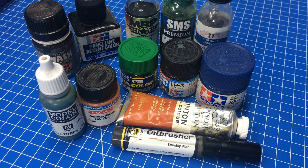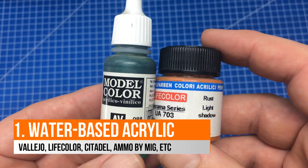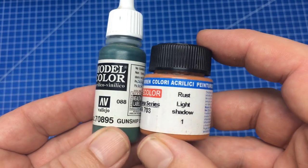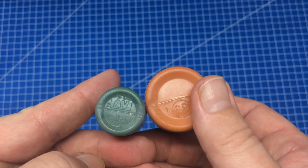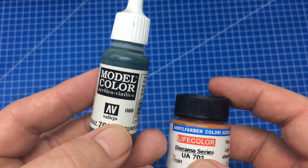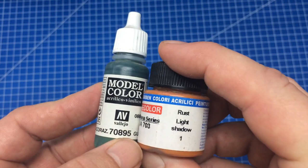There are five basic types of paints. The first are water-based acrylics — the pigment is acrylic and the solvent is water. Examples include Vallejo Model Color and Life Color brushable paints. These are fantastic for brushing, but not ideal for airbrushing. You can airbrush Life Color or Vallejo Air, but there are better paints on the market for that purpose.